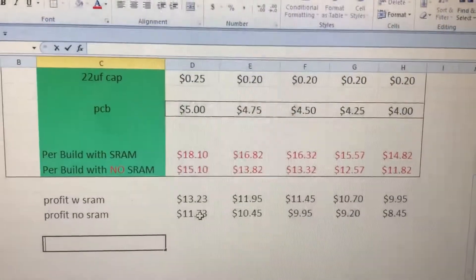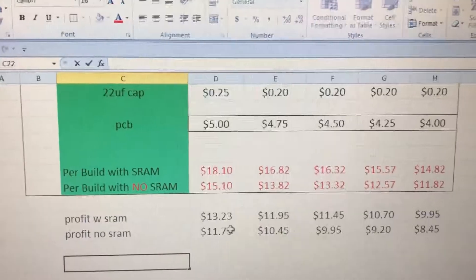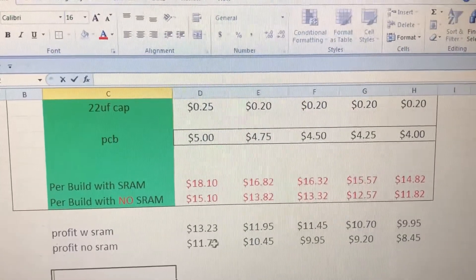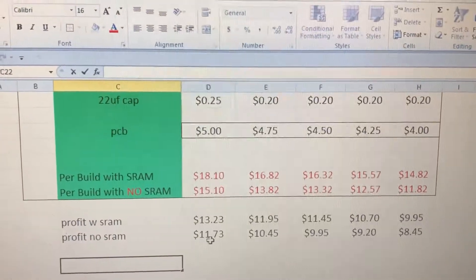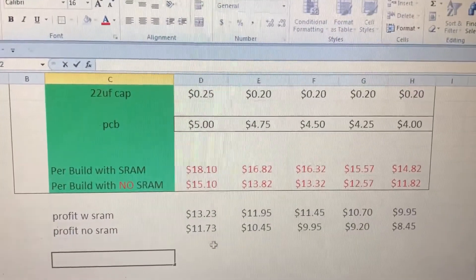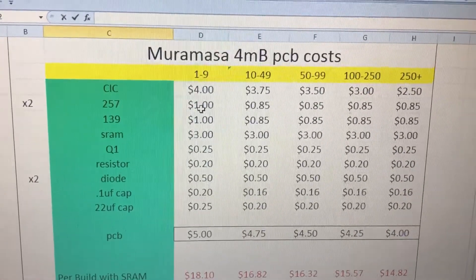Knowing what I pay for chips, this is his rough profit. Maybe he buys more expensive chips, I don't know. But this is a great profit margin for doing nothing more than making a circuit board and selling parts. His cost on circuit boards is probably two dollars. The CIC he's charging four dollars for is essentially a 50-cent part.